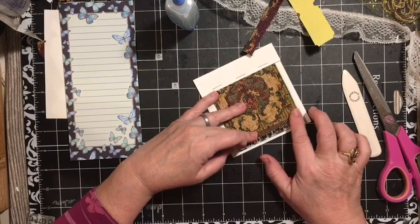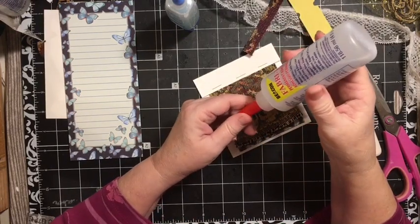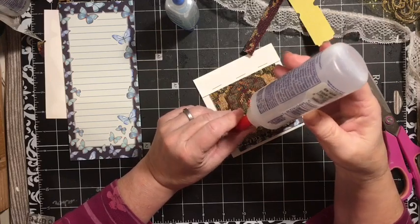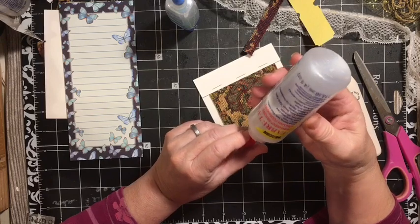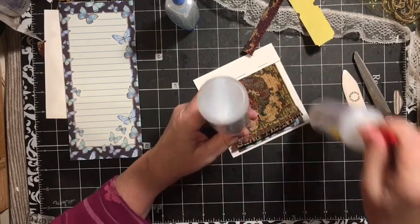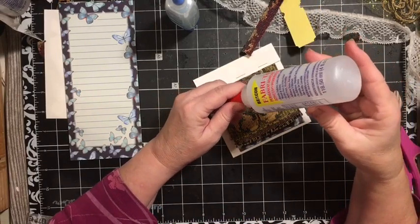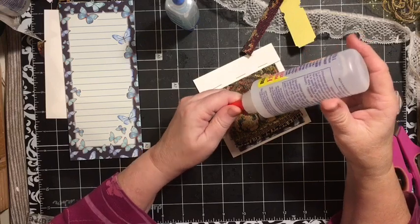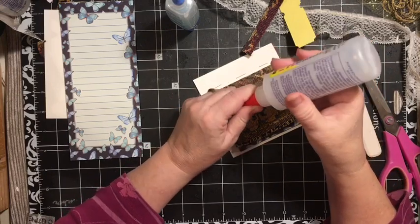I want to add the lace because we need our lace underlay. So we're going to use our fabric tack. I want to thank all of you that have told me the places that you're finding your fabric tack. I really appreciate that because I do have several bottles of it, but they're all real slow.